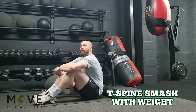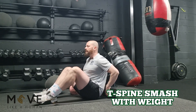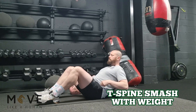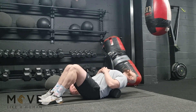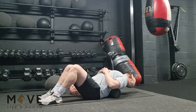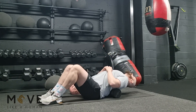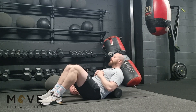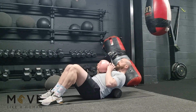The first exercise is the T-spine smash — we've done this in a previous day. Today we're going to add a weight. It's the same thing: foam roller in the middle of your spine. Start off by doing a few reps just to get that spine mobilized.